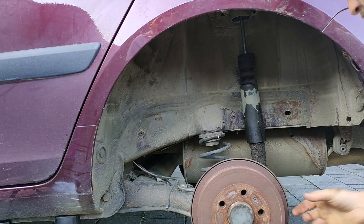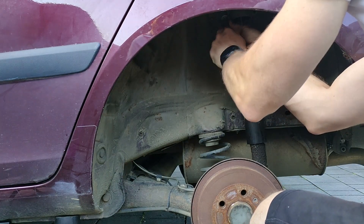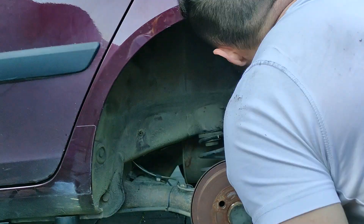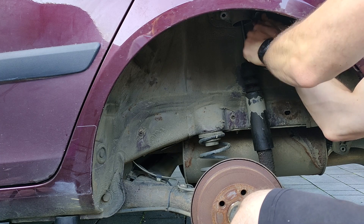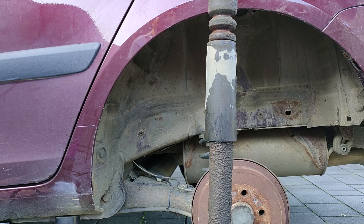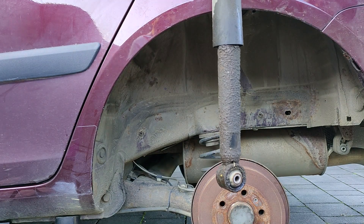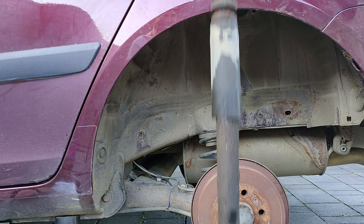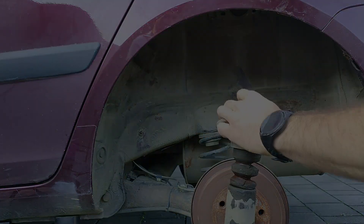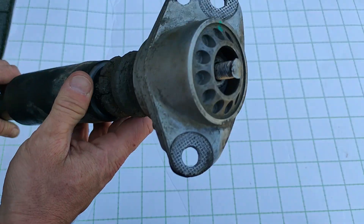Now let's remove the upper two bolts. This is the original shock assembly — after 260,000 km it's better to replace everything along with the shocks. The bushings are also bad and need replacement.